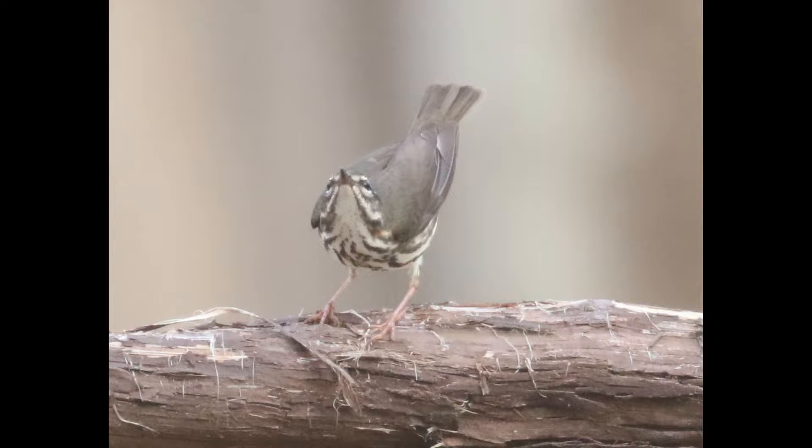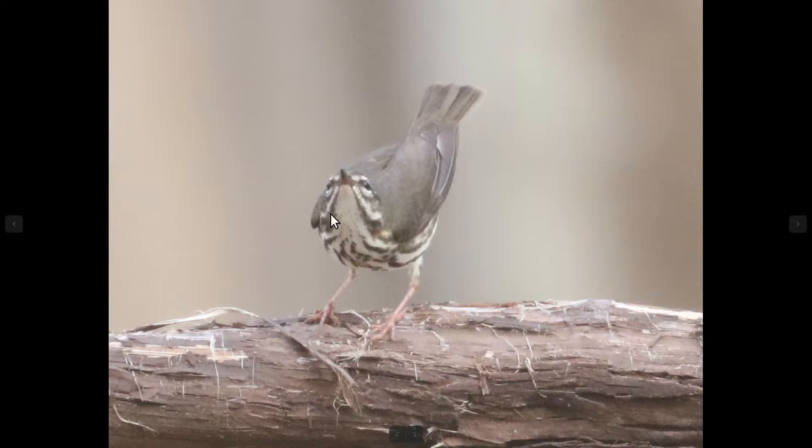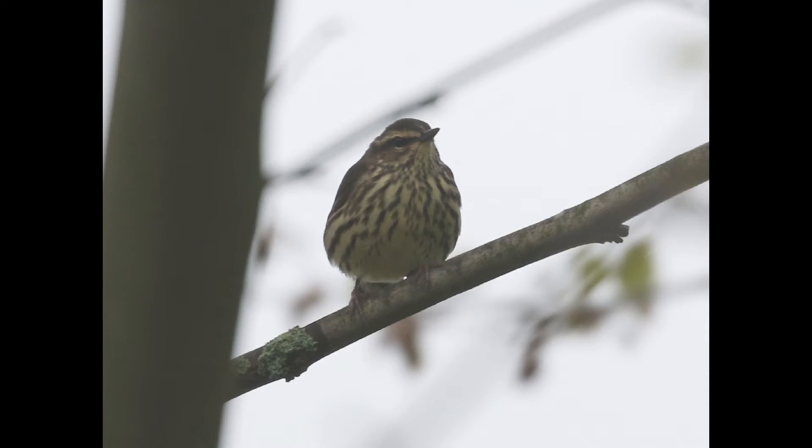One last thing often mentioned: the throat on Louisiana water thrush is typically going to be cleaner, while northern water thrush typically has more light spotting. But be very careful with that — it can be variable. Louisiana water thrushes like this one can have some light spotting, and on northern water thrush, if you're not seeing it well, that spotting can just disappear. Overall, be careful with it.